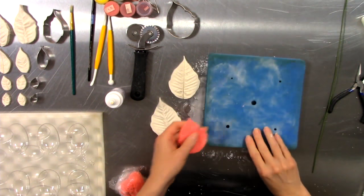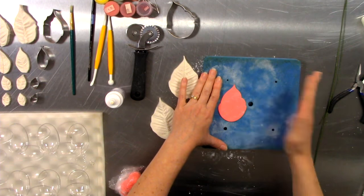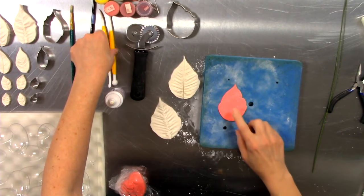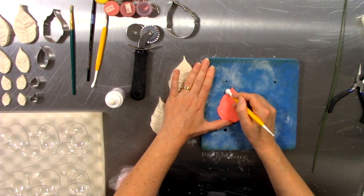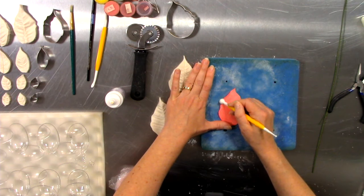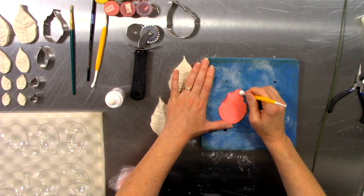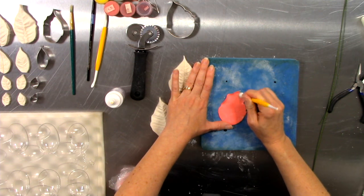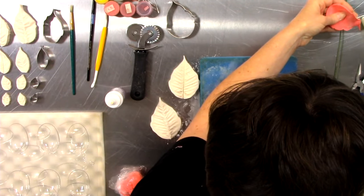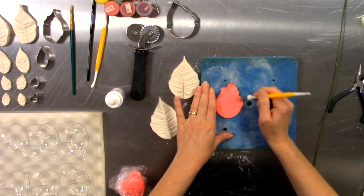I'm going to thin the edges slightly. This is a foam board — you can find it at any craft supply store. I have my gum paste in place and I'm taking my ball tool and just rubbing it on the outside edge. Half of the ball is on the gum paste and half of it is over on the foam, so I'm splitting the difference. This thins out the outside edges of the gum paste, making it feel more like a true petal. This is also what we do to make ruffles.